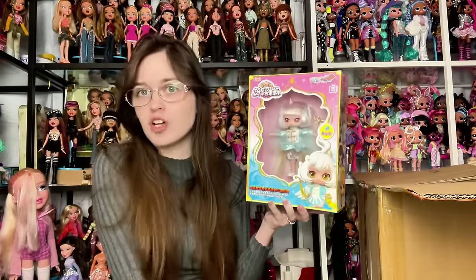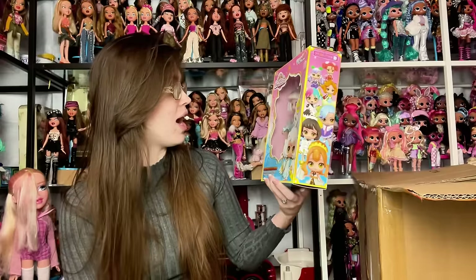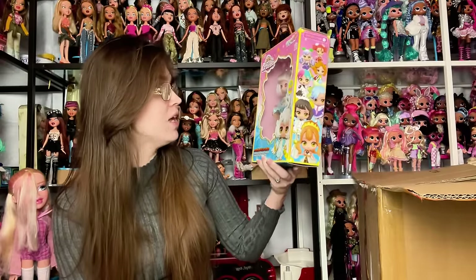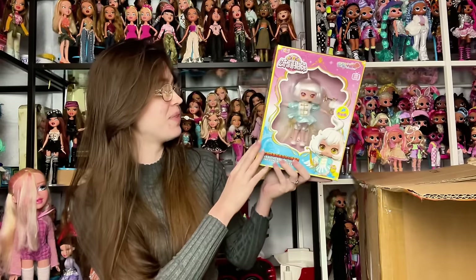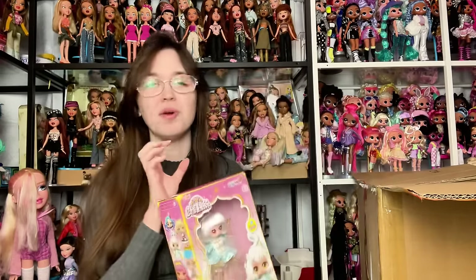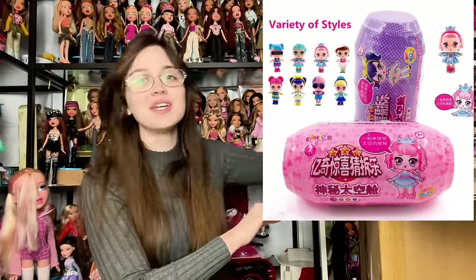I had just searched 'Wawa,' which means doll, and that's how this one came up and I was intrigued by her. I believe these are supposed to be Zodiac inspired. I thought she was cute so I grabbed her. I did not connect Yichi Surprise with the others, but that's what this was supposed to be.